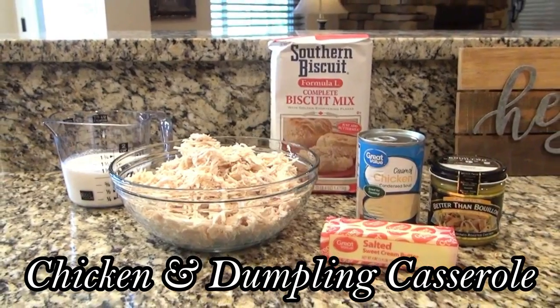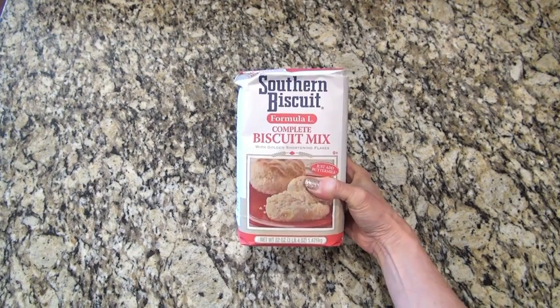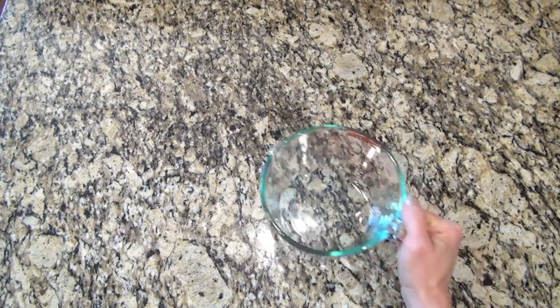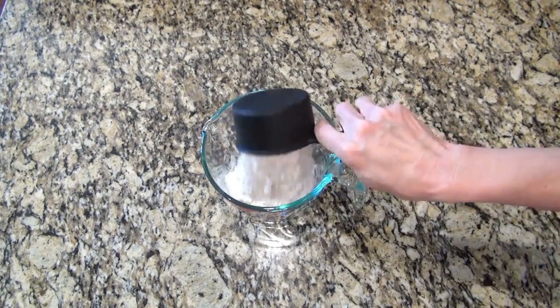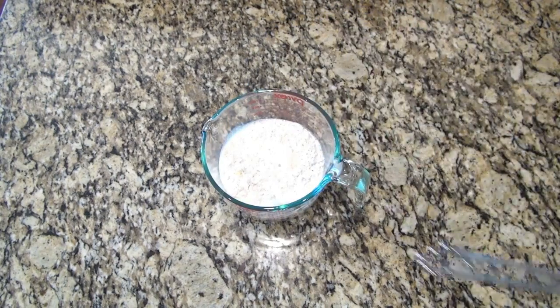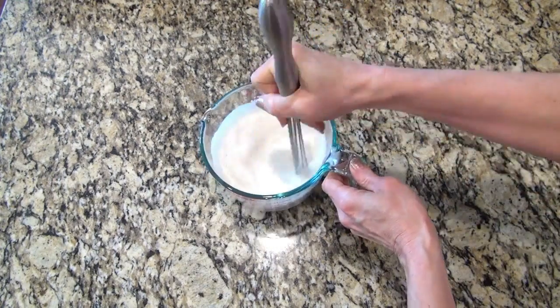If you're in the mood for comfort food, you have got to make this chicken and dumpling casserole. Add four tablespoons of butter to a 9x13 dish and put it in the oven while it preheats so it can start to melt. For the dumpling part, I'm using the formula L biscuit mix, which has little flecks of butter and shortening — but you can use self-rising flour. Add one cup of that mix and one cup of milk, mix it up, then set it aside.